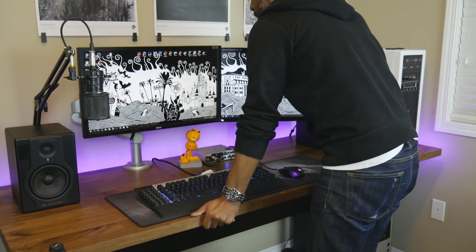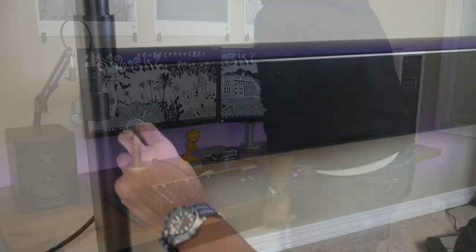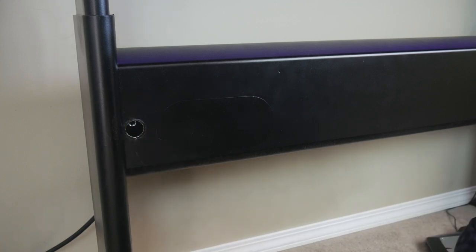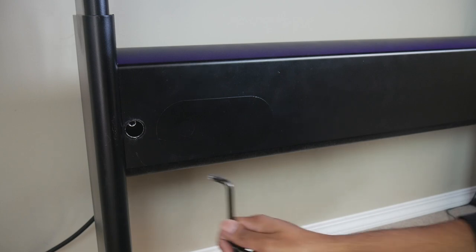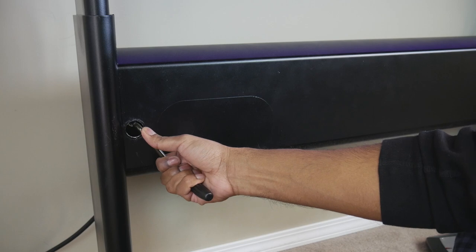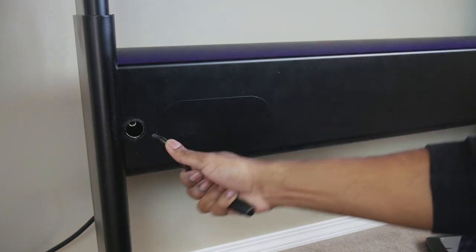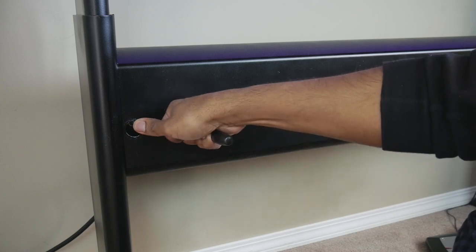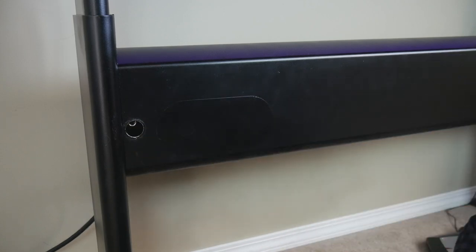As mentioned, it uses a counterbalance weight system, so if you have a lot of weight on your desk you need to adjust the tension in the spring accordingly. A crank was provided with the desk for adjusting the spring tension. Once you have everything on your desk, you use the crank to tighten or loosen the spring tension until you can release the paddle and not have the desk raise on its own.